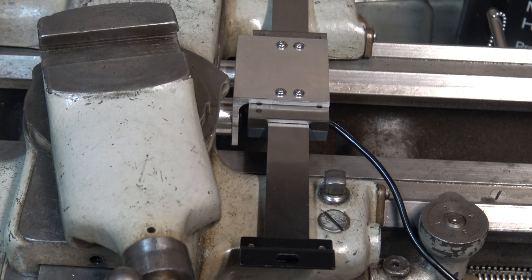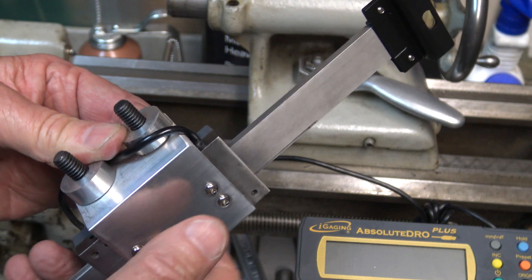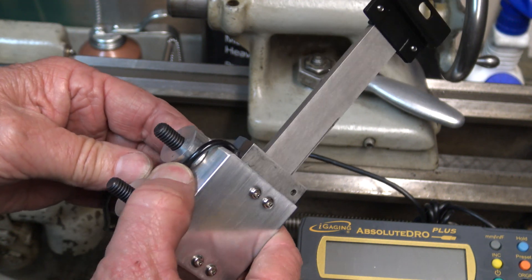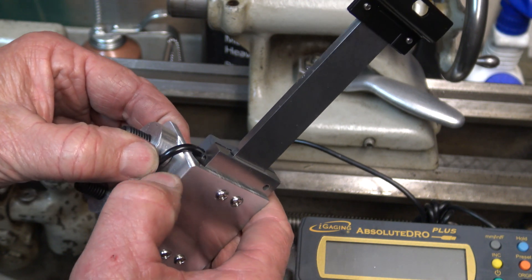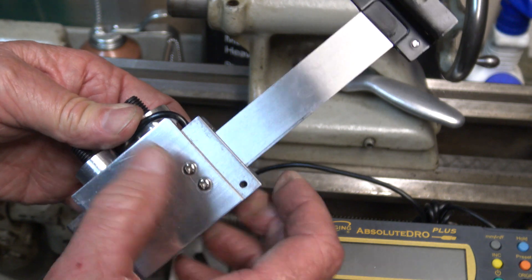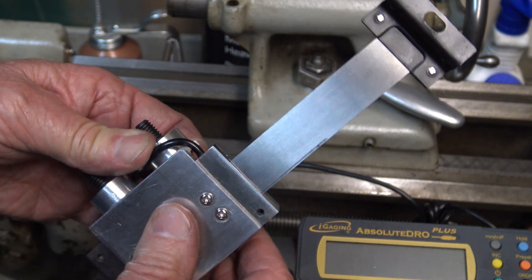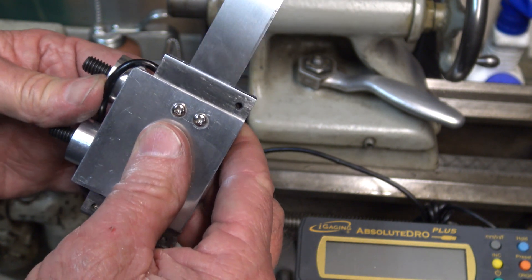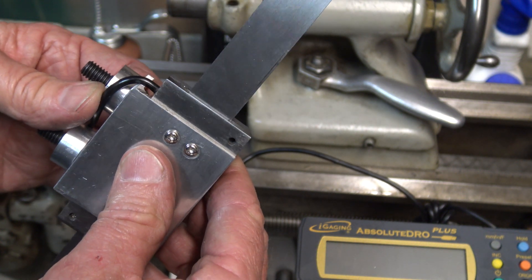It looks like that's going to work. I can run the wire in between those two spacers, and I rounded that off with the belt sander so it's not sharp. But I might still put a little relief slot in there so the wire isn't binding coming out of the reader.